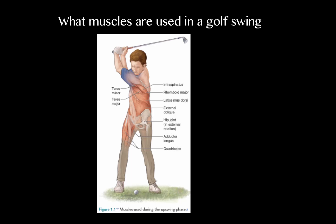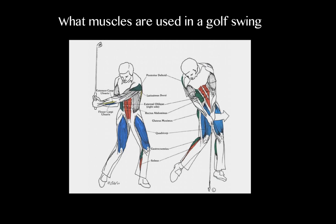On the downswing and at impact, the transition shifts more to the quads, the calves, and the obliques, working in the opposite direction. On the backswing, you're getting your obliques working eccentrically — creating an eccentric load — then moving into a concentric contraction. Whereas on the downswing, you're going from concentric to eccentric. Concentric essentially means you're accelerating, and the eccentric is the braking mechanism. That gives you an idea of how these muscles behave.